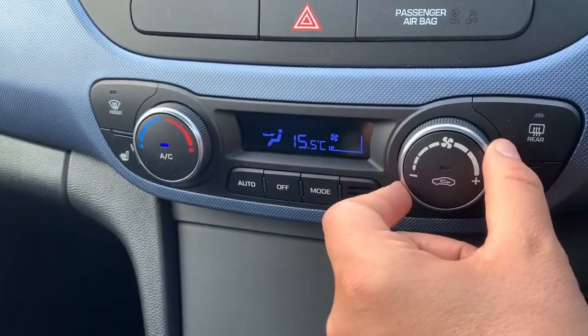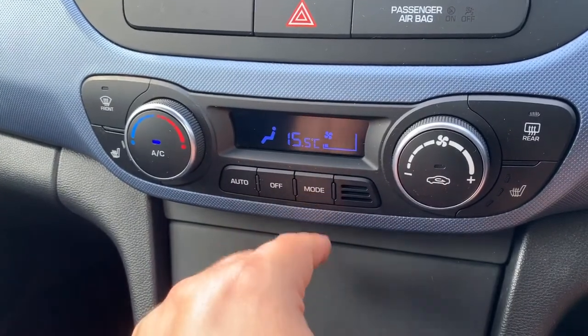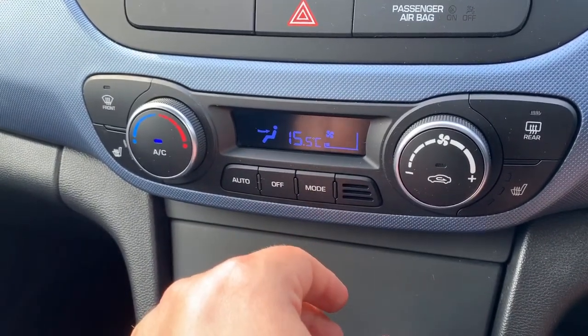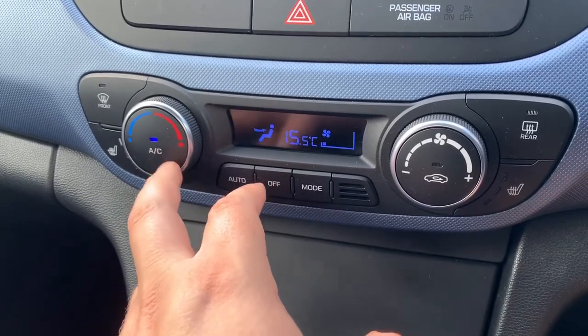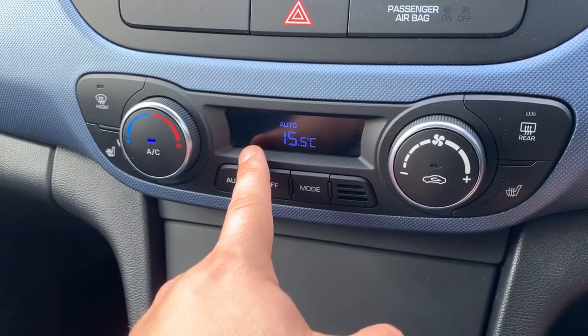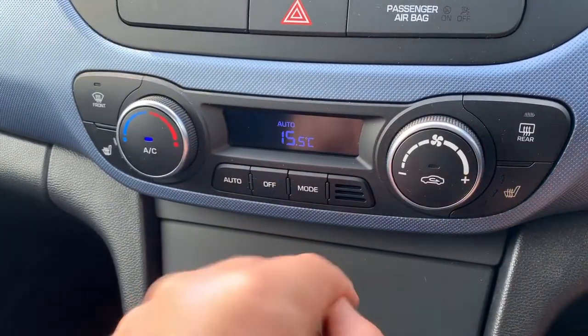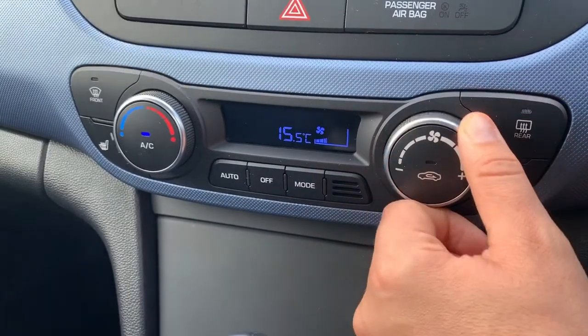Below that we have the climate control, so you can adjust the temperature, the fan speed, and determine what direction you'd like the air to be distributed. When you're happy with those settings, this button turns the air conditioning off or back on again. Or you can hit auto — when you do that the car will take control of the direction of the air and the fan speed to maintain the set temperature. You can hear it doing that now, so if you prefer, simply readjust the fans and put it back on whatever setting you want.